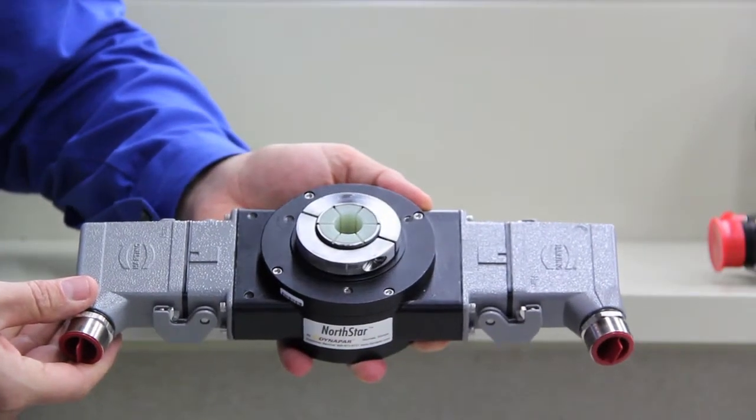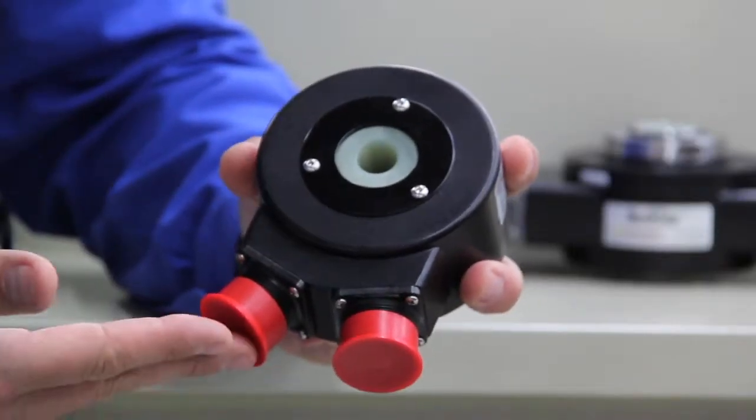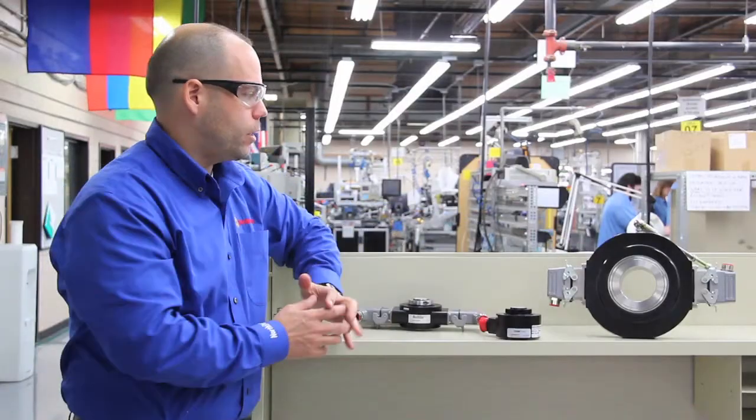Here we have the HSD35, the HS35R, HS85 — both optical units and magnetic units.